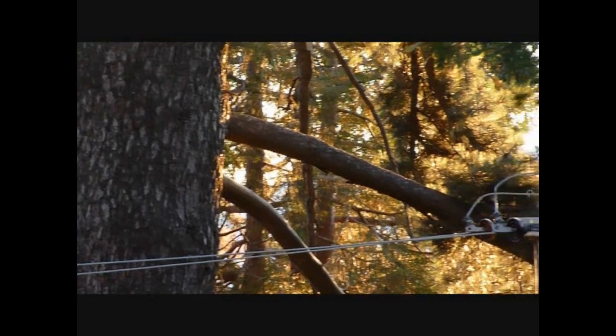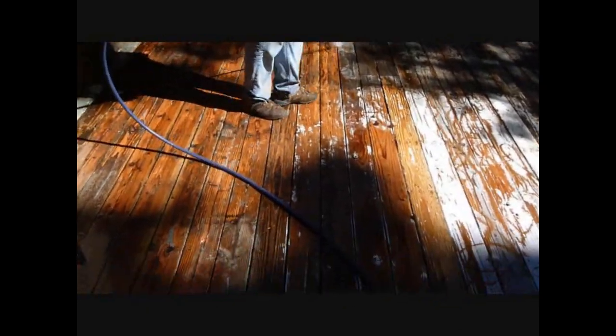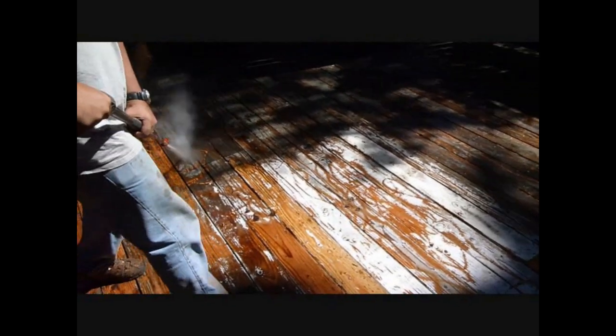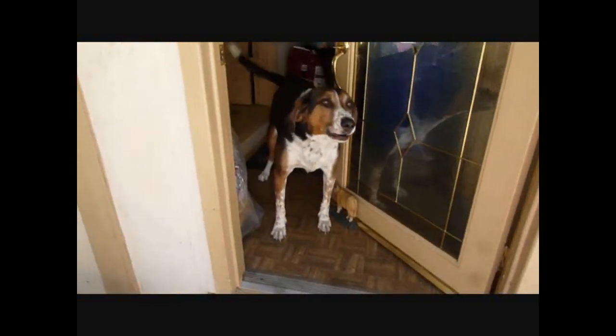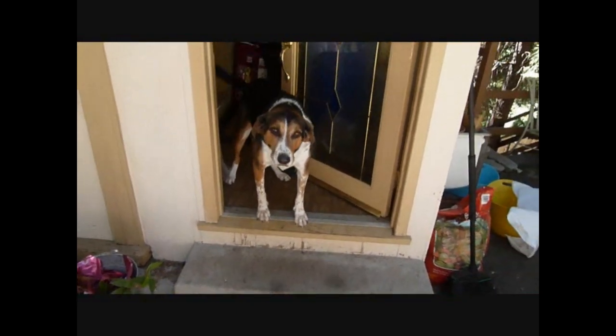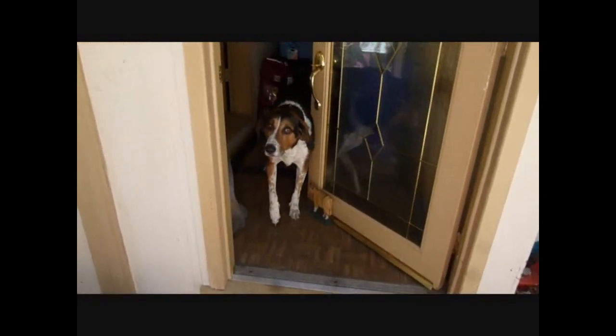Oh, that guy's about to die. Oh, come on, Otto. I'm going to feed you. Move. Back. Move. I'm going to feed you. Are you hungry?